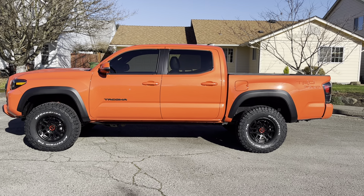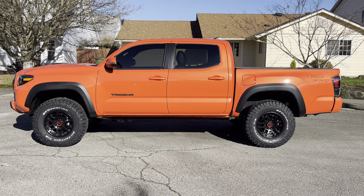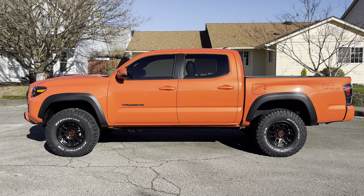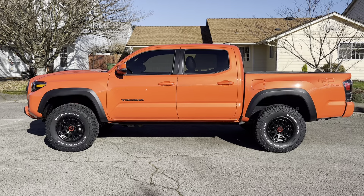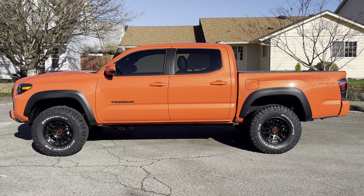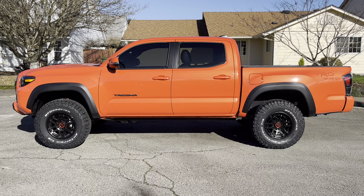If you have a third-gen Tacoma, and if you had an Off-Road, it typically comes on 265/70 R16. If you have a Sport, you're going to get 265/65 R17. And if you have a 4Runner — because you can put 4Runner wheels on Tacomas or Tacoma wheels on 4Runners — they typically come on 265/70 R17.